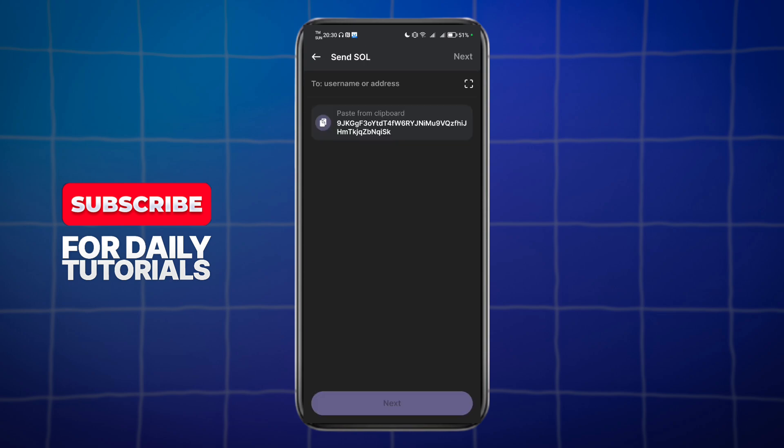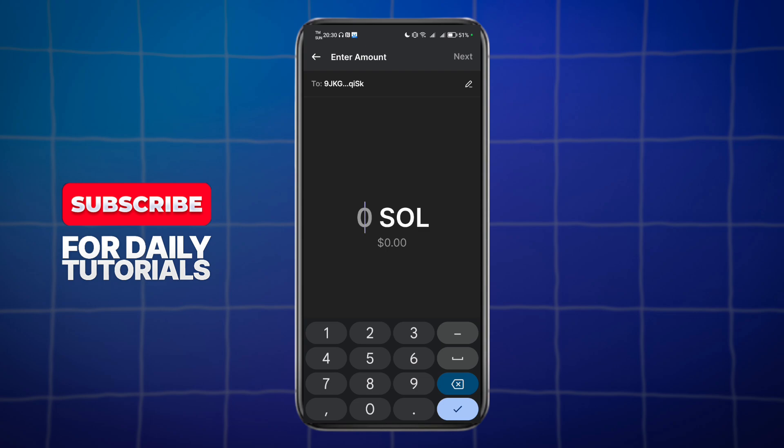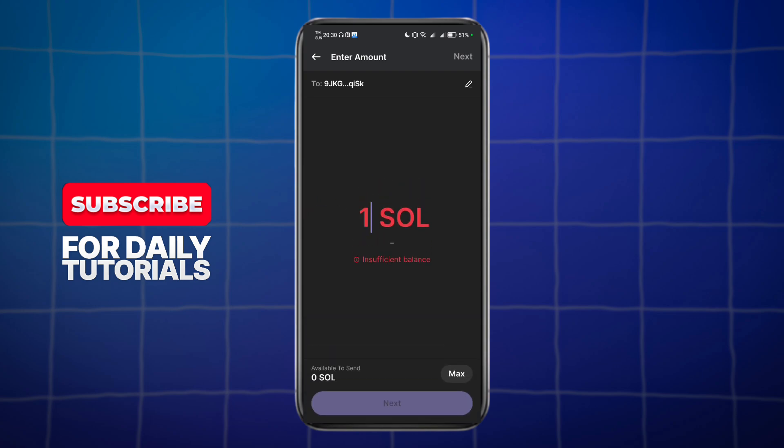So choose Solana right here, then enter the wallet address, and click on the next option. In here, just enter the number of Solana you want to send and click on the next option in order to send that to that particular wallet.